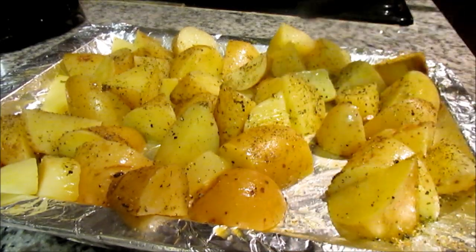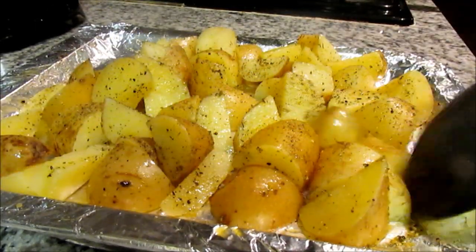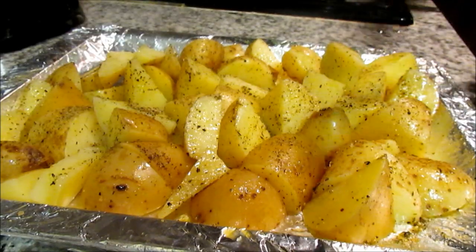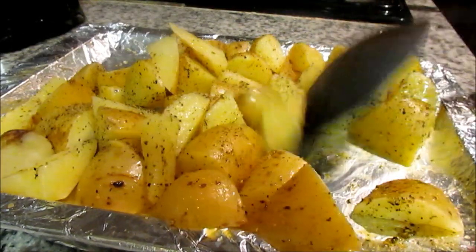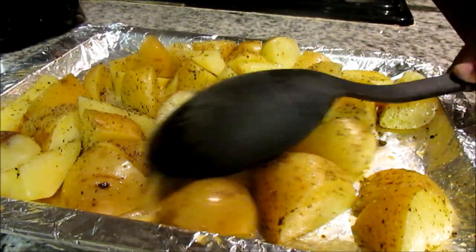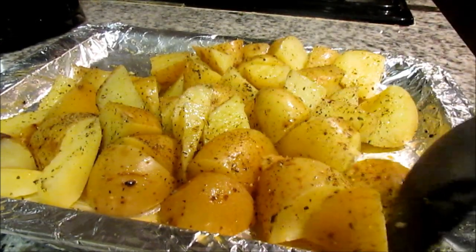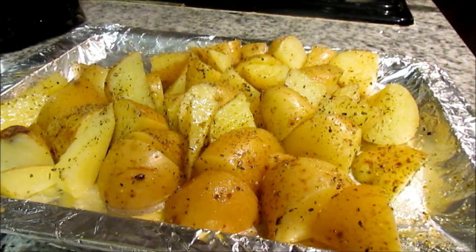When you put your potato wedges in the oven, you should check on them but avoid any mixing, because they might be sticking to the foil or parchment paper — only move them at the very last stage. Pop them in the oven for 15 to 20 minutes, or until softened. The time will vary depending on how big or thick your potatoes are.